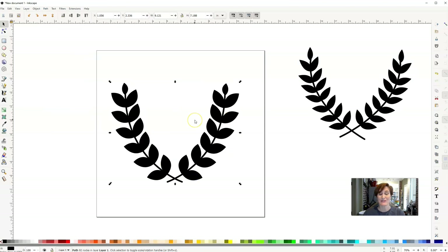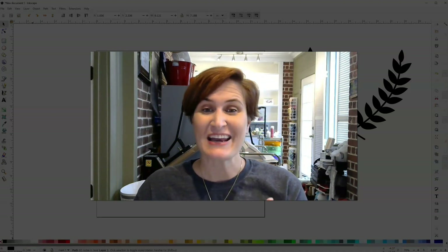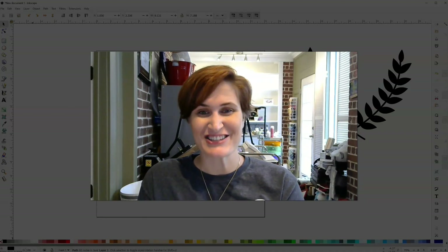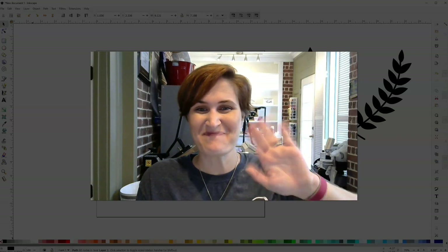And that's how we create a very unique and simple laurel inside of Inkscape. You can do so many fun things with these — put initials, years, or names inside. Make sure to come connect with us in our free Facebook community because I want to see what you're working on. Leave a comment below if you have questions. Until next time, stop just collecting and start actually creating — and remember, there's no wrong way to craft. I'll see you back next time, bye!